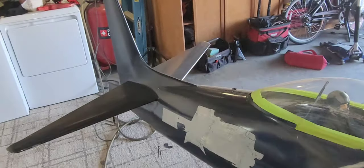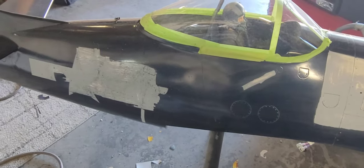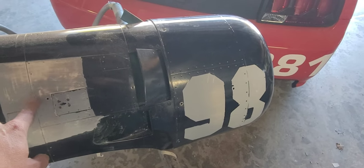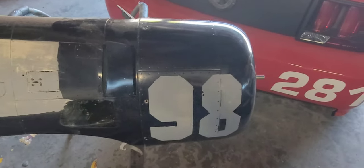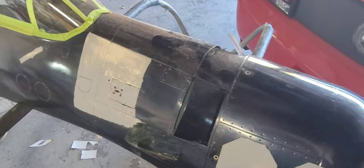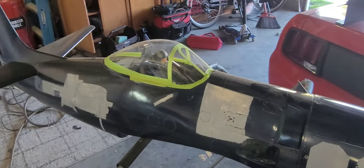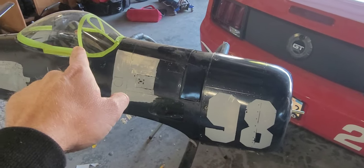I discovered that the numbers and letters were actually vinyl and I was able to scrape them off, but then it took the epoxy primer off with it — just chipped right off with the flat blade. So now I can't just leave it like this, I'm going to have to basically strip the whole thing, which really sucks.